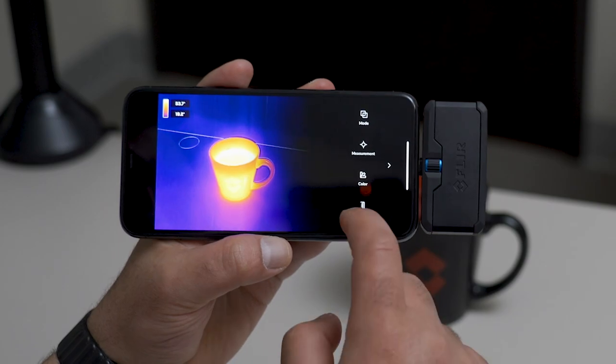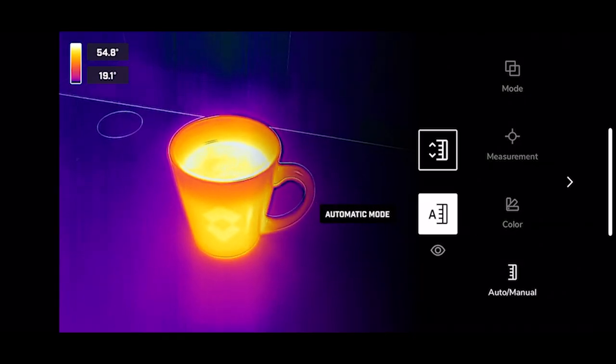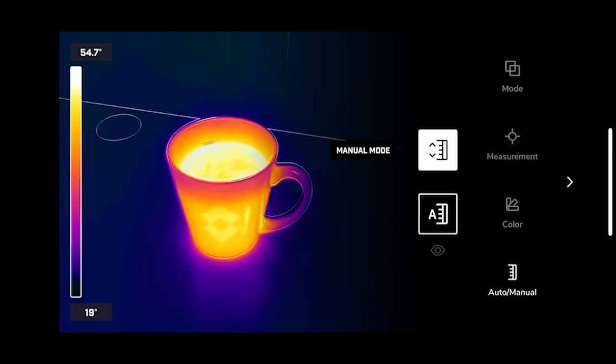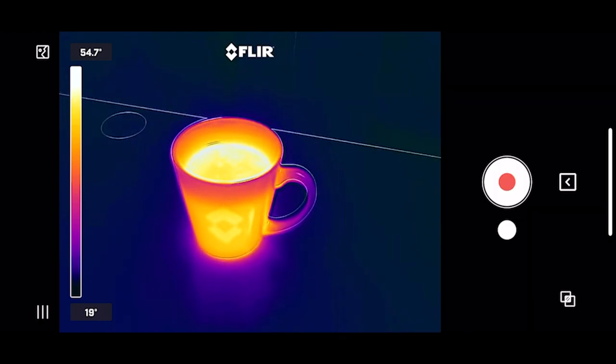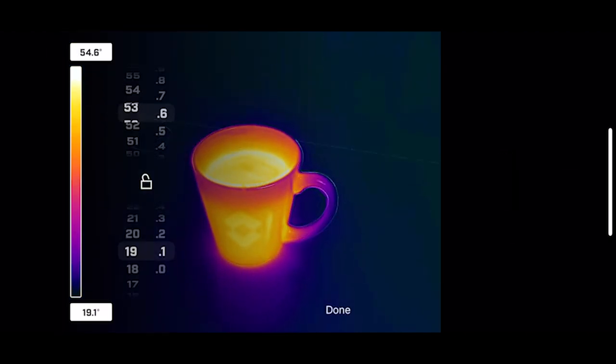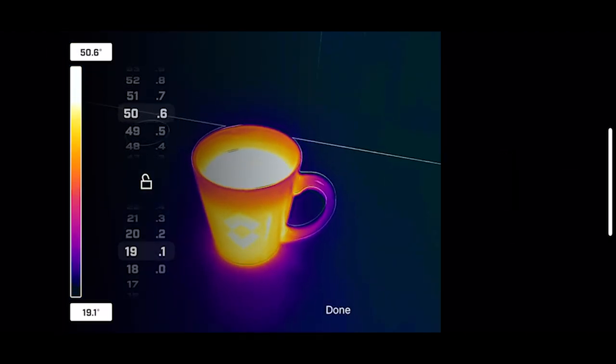The last menu option is controlling manual level and span. You can switch from automatic mode to manual mode. To adjust the temperature scales, click on the temperature and fine tune your measurements or lock level and span.